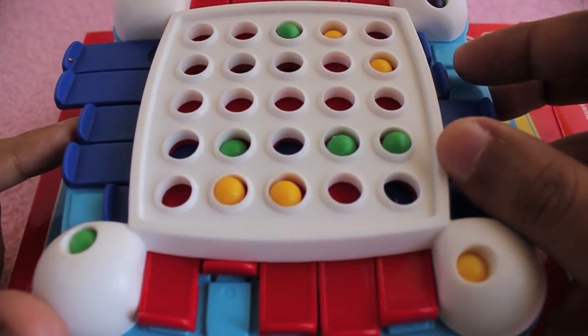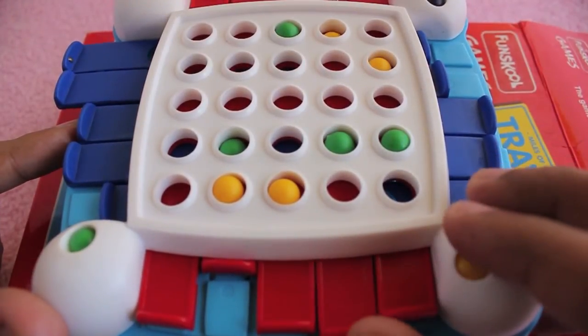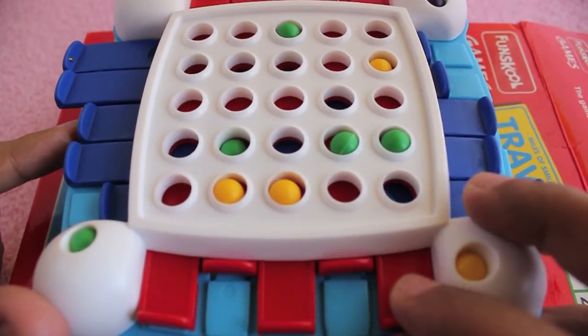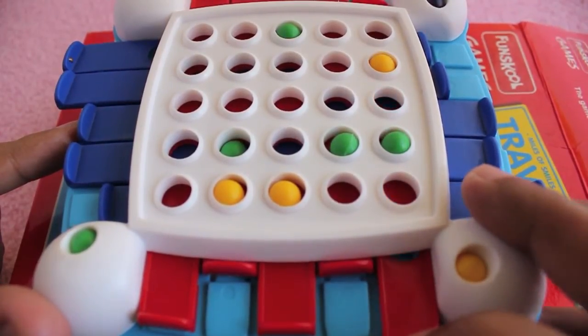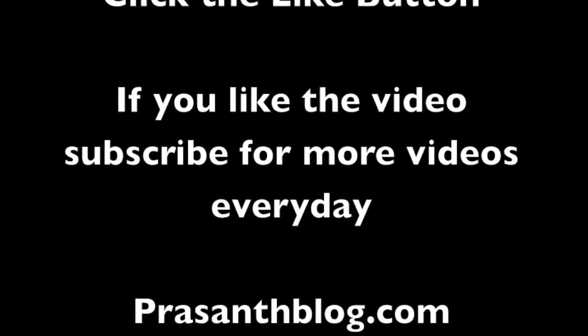Each player takes turns playing - I'm skipping ahead to show you how it's played. It's a nice game, check it out! Thank you for watching the video, don't forget to click the like button and subscribe to get more videos every day.